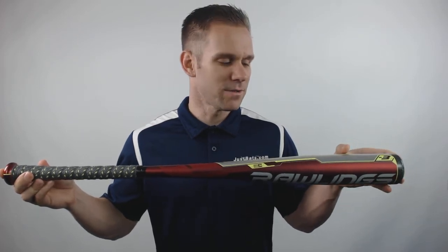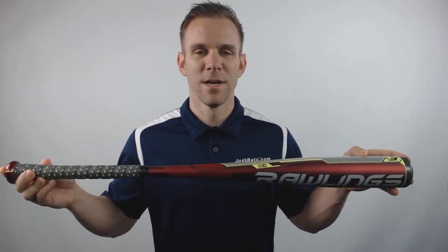The barrel will also feature Precision Laser 2.0 technology. This technology uses a laser groove through the sweet spot to improve both pop and flex.